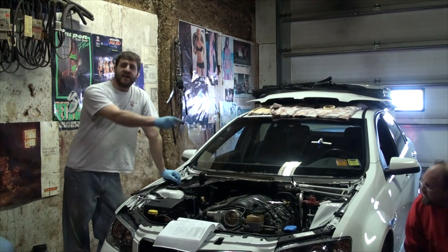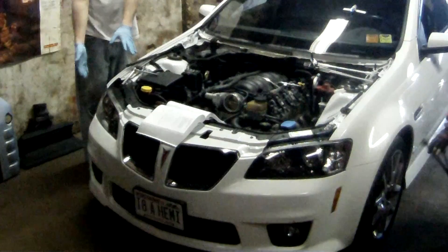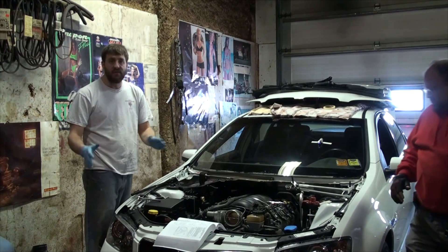Joe is breaking loose all of the lug nuts. We're going to take the front wheels off because we're going to take the front fascia off the car. You don't have to do that to change the cam, but we're going to do it so we can have a much better view of everything and show you what's going on.